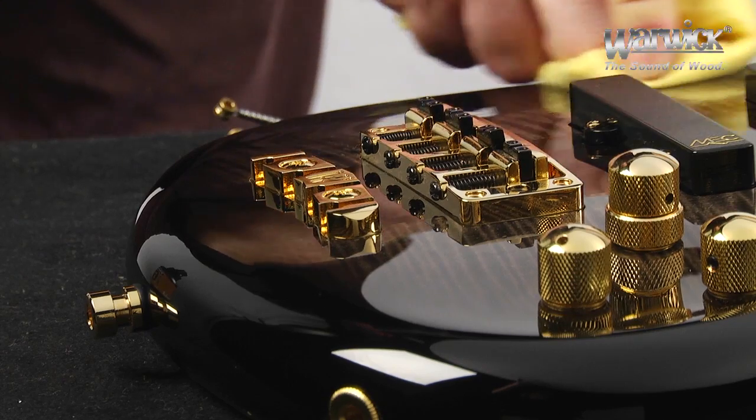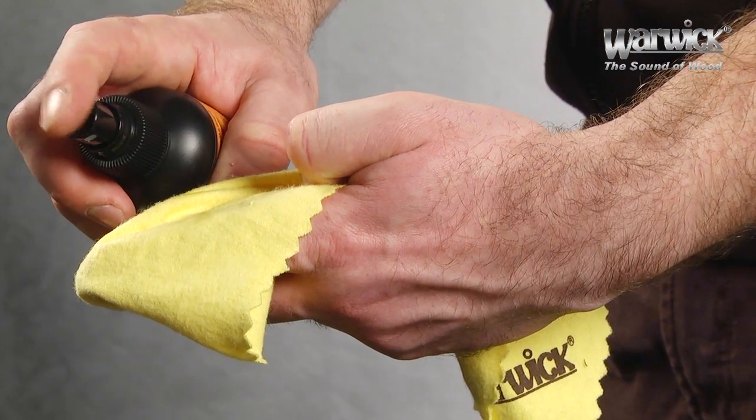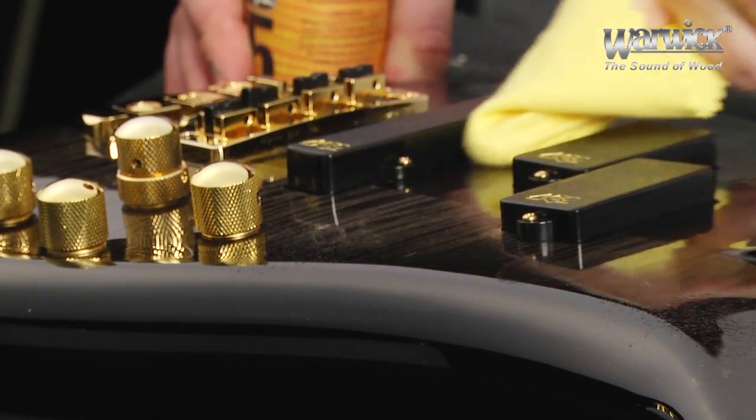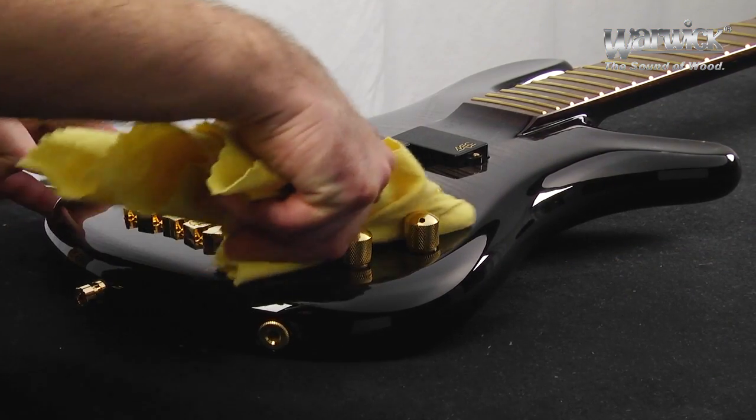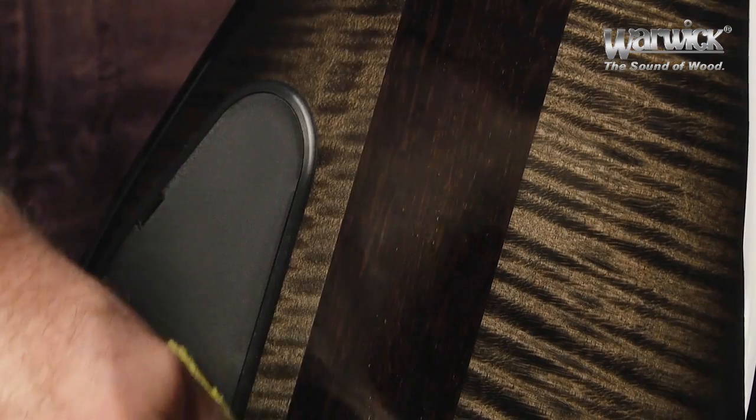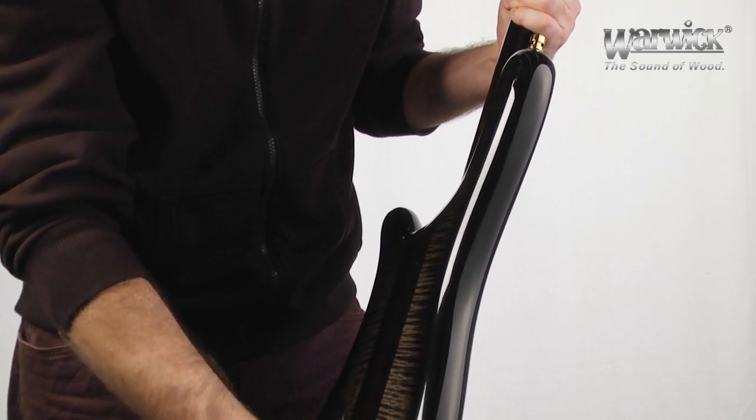To clean the areas between the pickups and knobs, you can spray a bit of cleaner directly onto the cloth. Continue cleaning along the sides and back of the body, as well as along the neck. Repeat this process until you're satisfied with how the finish looks.